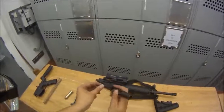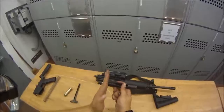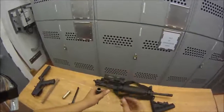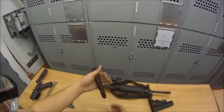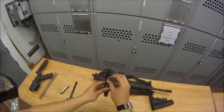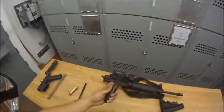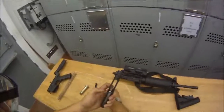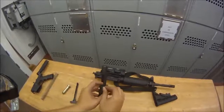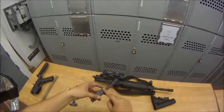Twist it 90 degrees so it's facing lengthwise — that will allow the firing pin to go through. If you have trouble, you can drop it in and shake it around and it will drop in. Make sure you tap on it so it's all the way down, and hold it down so it doesn't wiggle out while you get your firing pin retaining pin. Put it in, press it, make sure it's flush and not protruding out.